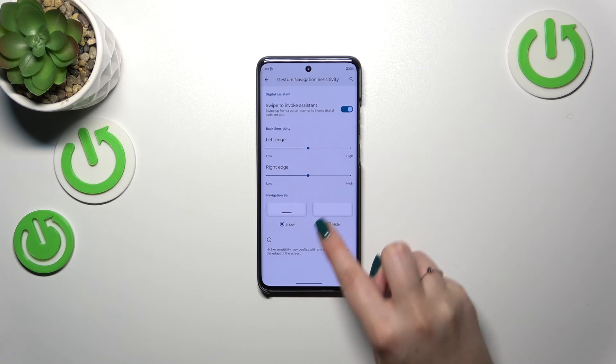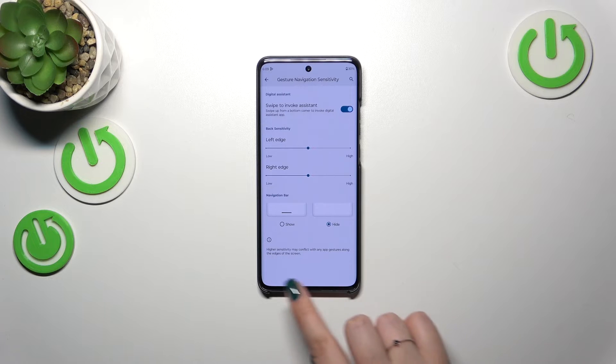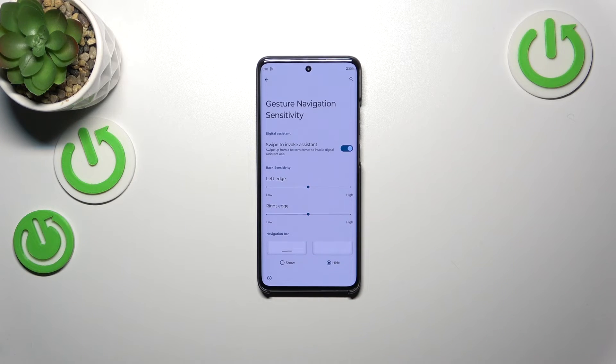We've also got the navigation bar option, where we can choose to show or hide this line at the bottom. I love the hide option — it gives the screen a really clean look.